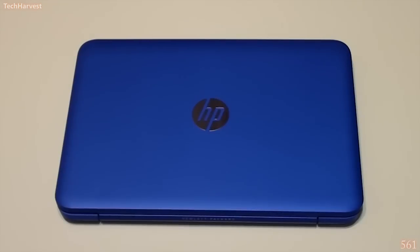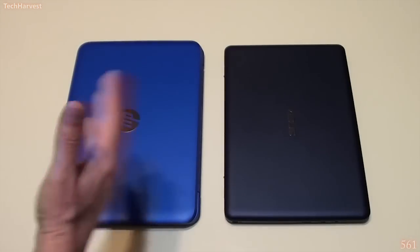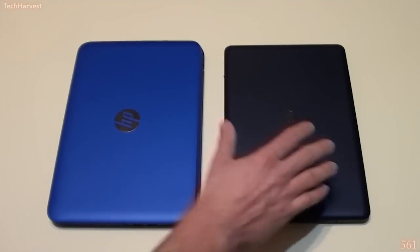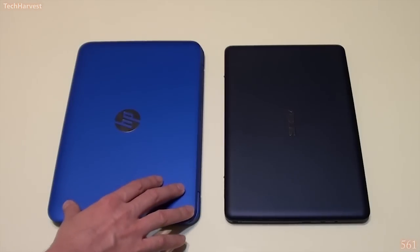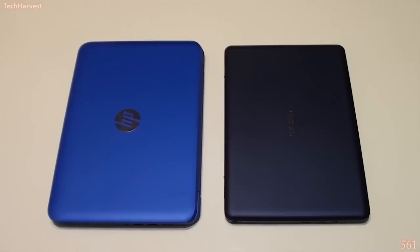Now that I got that out of the way, if this laptop sounds like something you want, let's dive a little deeper into what the HP Stream 11 is all about. The HP Stream 11 is not the only entry-level Windows laptop — you have options like the Asus X205. The HP Stream 11 is a slightly higher-powered device than the Asus X205, and even though they have the same screen size, the HP Stream 11 is slightly larger in height, width, thickness, and weight.